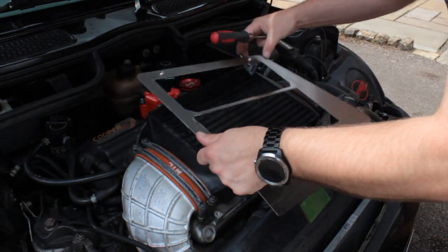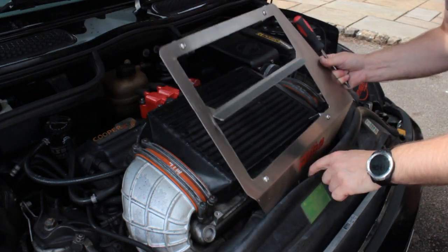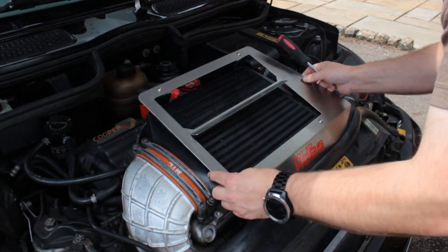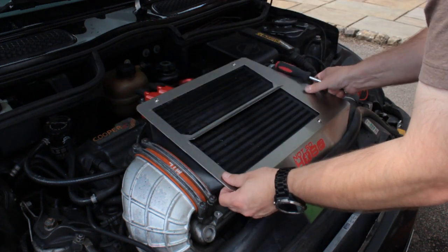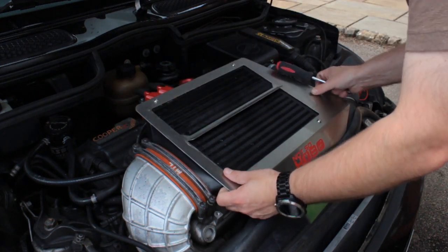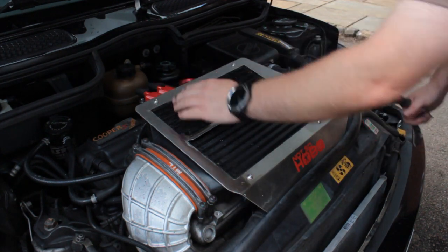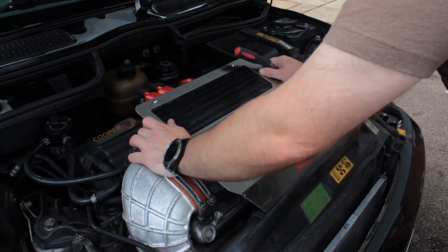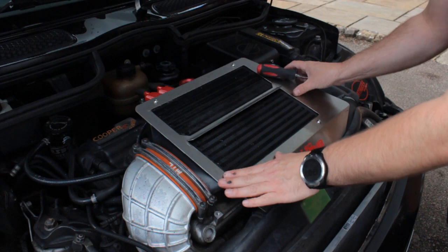Once we've got those done up, I'm just going to line the brackets up. The front end needs to tuck in behind this panel, and then the back should just slide over. The position you're looking for is the front edge to line up at the front edge of the cooler, obviously the back end with the back end. And then the sides, you just want to position those so they're about even and there's no gaps showing.